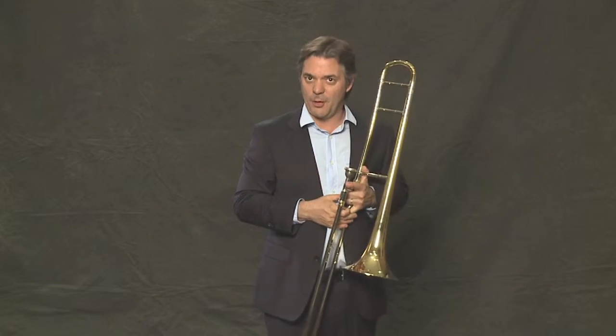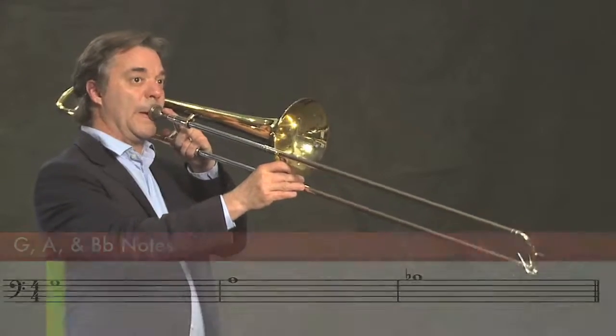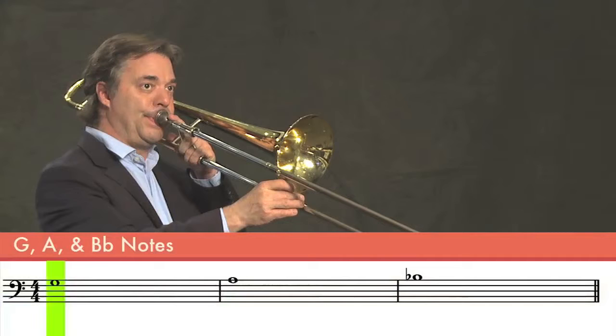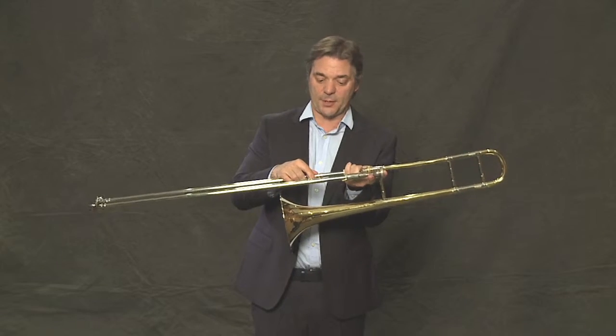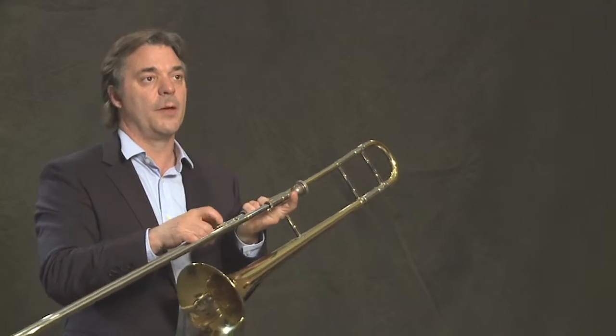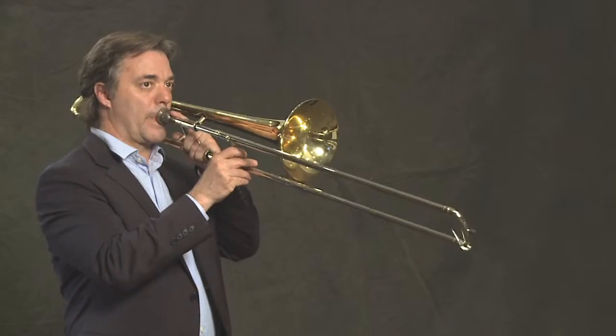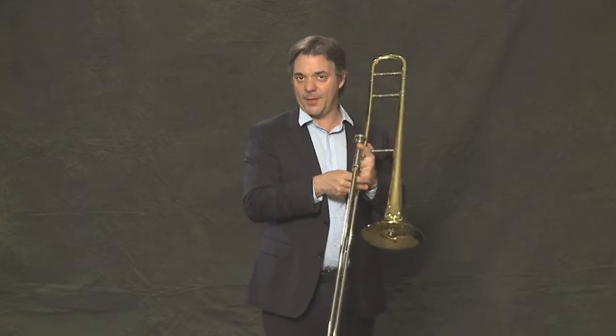F is our new note, and F is in first position. The next note is G, which is in fourth position, close to the bell. The next note is A, and it is in second position. Remember, second position is about two and a half inches out from the first position. A half step above that is B-flat.